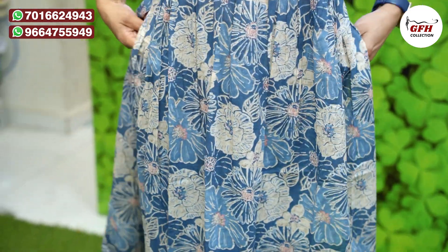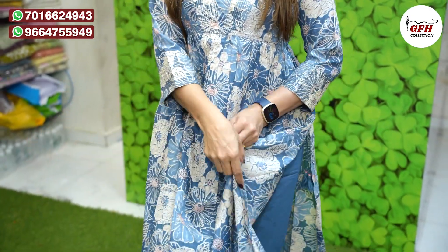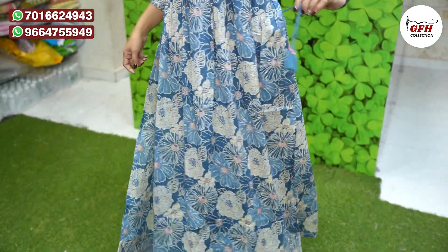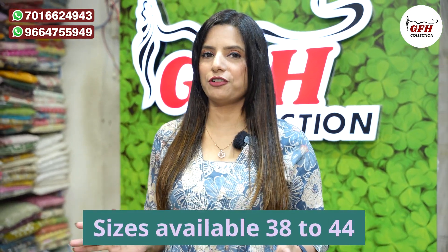Pants mein dono side pocket bhi hai — two side pockets hain. Niche ghera pe bhi complete work ja raha hai, aur side pe zari dori bhi hai, bohat hi pretty. Pure cotton malmal cotton hai — yeh ek malmal cotton summer cool fabric hai, breathing wala fabric. Sizes mein 38, 40, 42, 44 available hain.